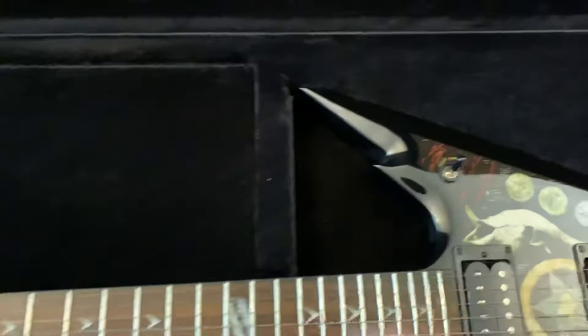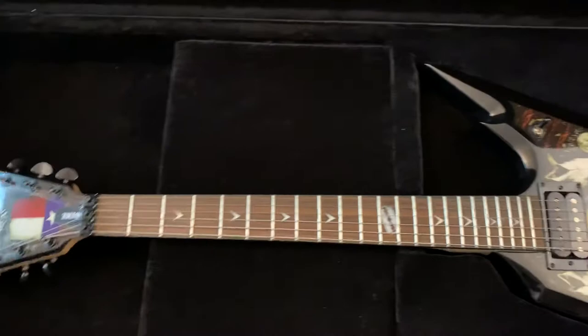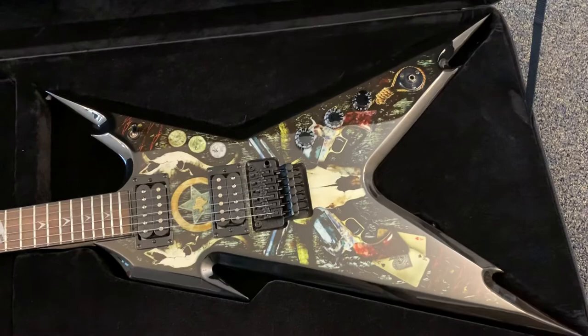Just wanted to show this thing — more of a video document of me having this guitar before I get rid of it. I've seen these go on eBay for close to $1,000. It is a rare finish, and this guy spent most of his life in his case. I've got a Jackson Gus G that I play more than anything.